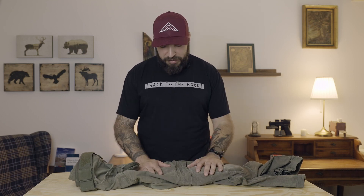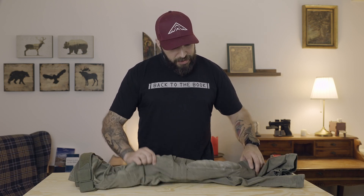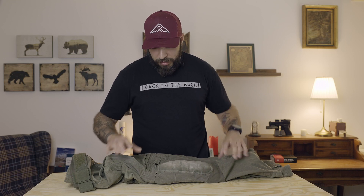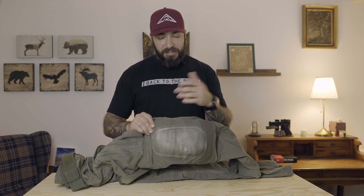Then let's go further down to the knee pads. These pants are made for internal knee pads. The knee pads are also where I have most of my grievances, but I will discuss that specifically in the other video.